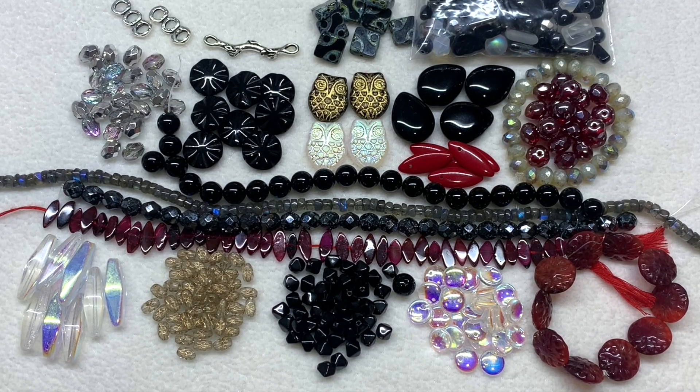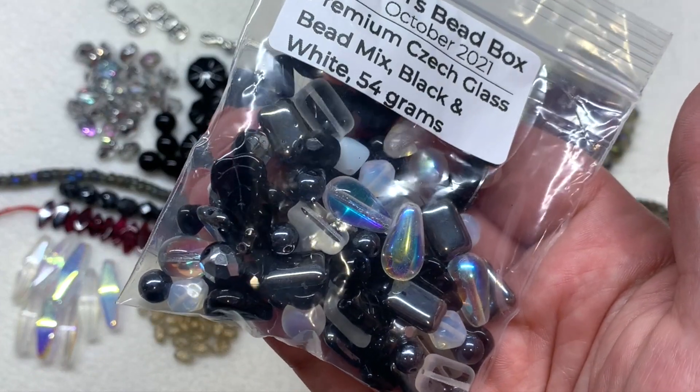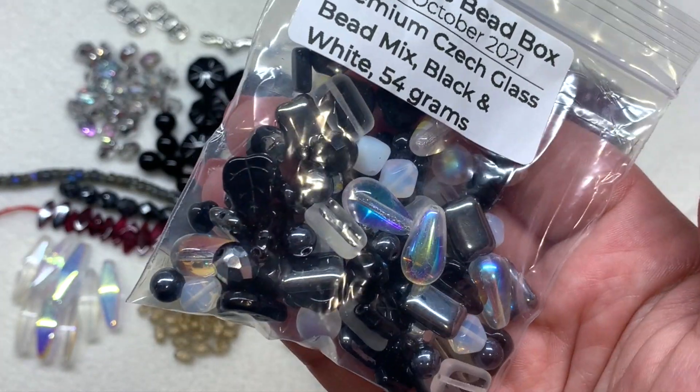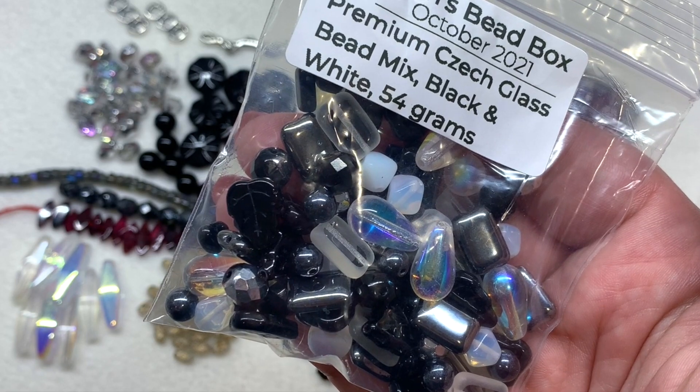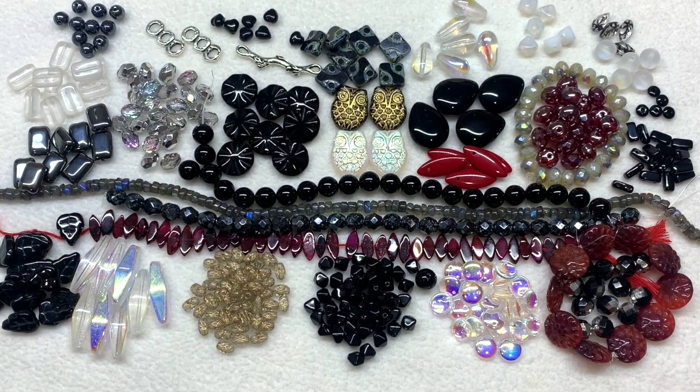Such a great selection this month — so different from all his past months. I'm really excited about this combination; it's very classic, and I love how boxes of colorful glass and gemstone beads are balanced out with black and clear and earth tones. Sam's doing a great job balancing all those different options. Now I'm going to sort out the 54-gram bag of bead mix so you can really get a feel for the bigger picture.